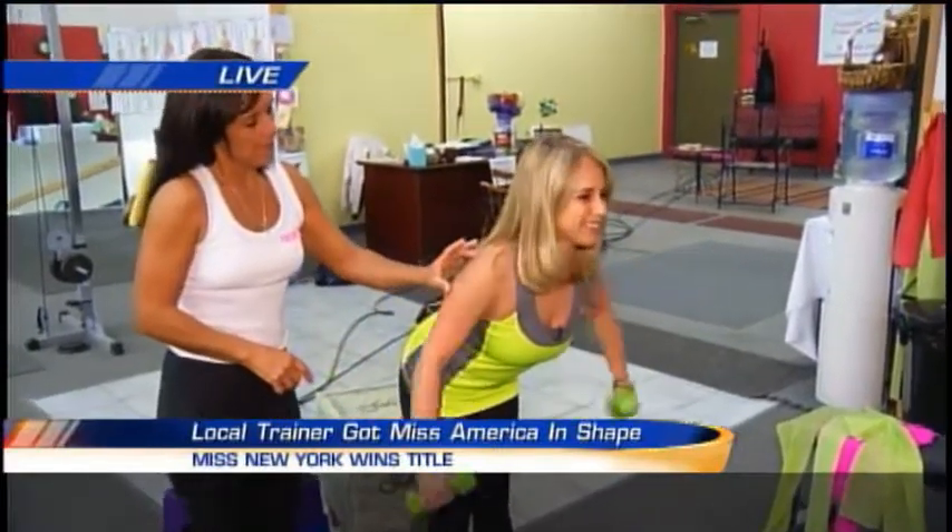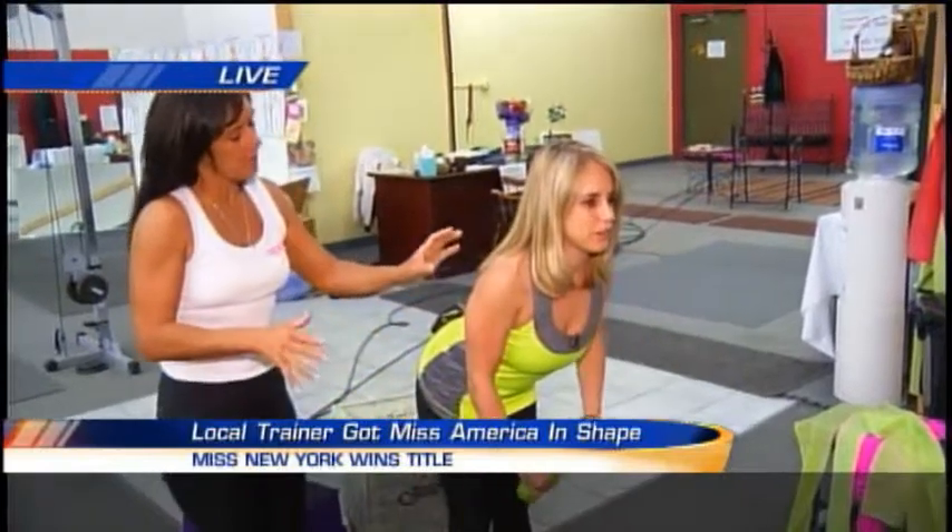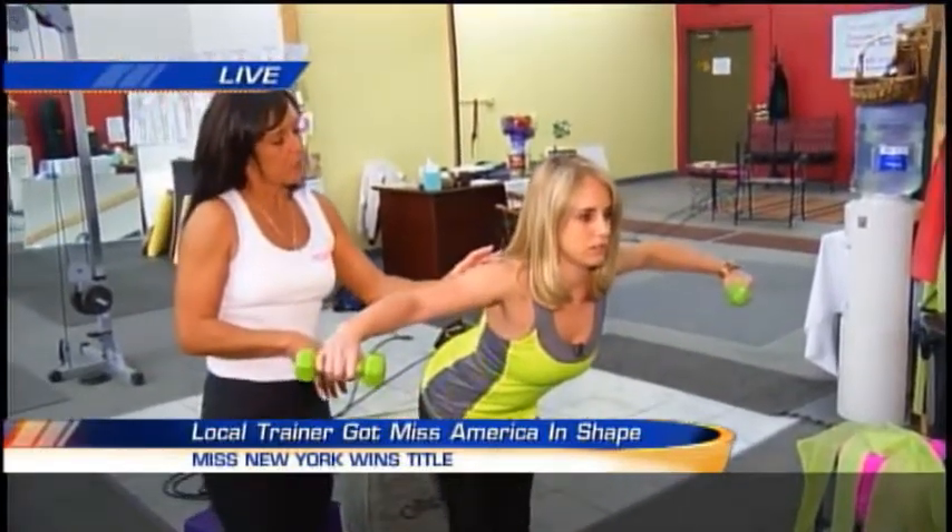I can feel that, that's for sure. It doesn't take a lot of weight — two, three pounds, and you will start shaking. Your muscle will be burning.